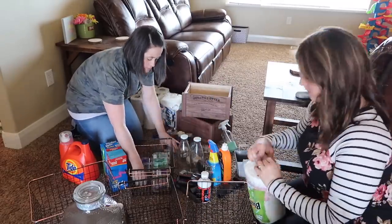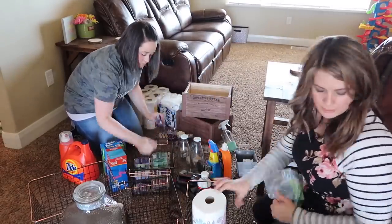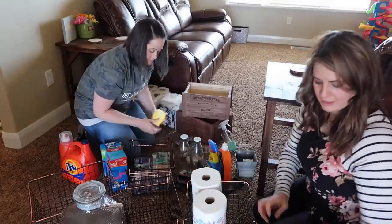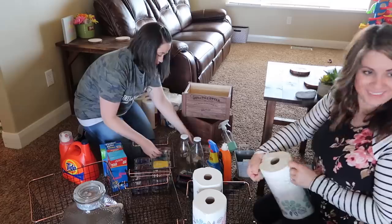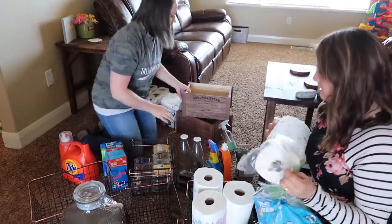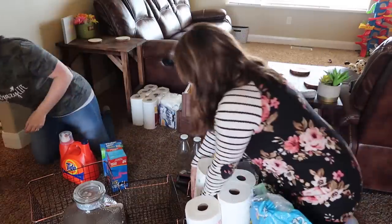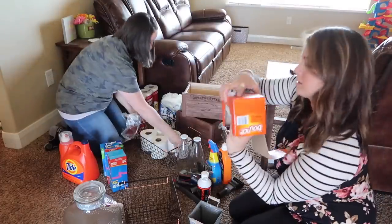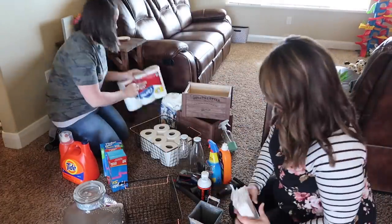Now that we've gone through the laundry closet and figured out where to place each item, we've pulled all the containers out and are starting to fill them up. We're including wax warmers, extra paper towels and toilet paper, taking dryer sheets out of the box and putting them into a cute little container, and then moving on to the liquids and putting them in their glass jars as well.